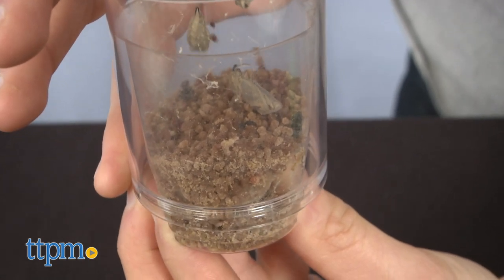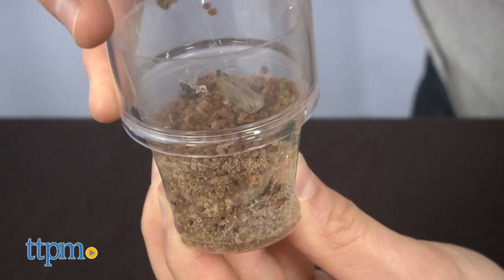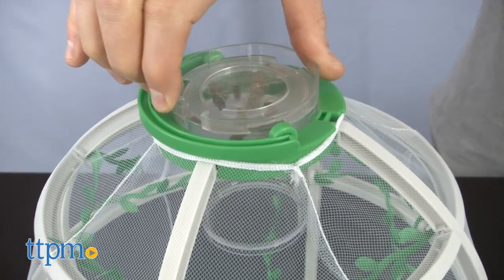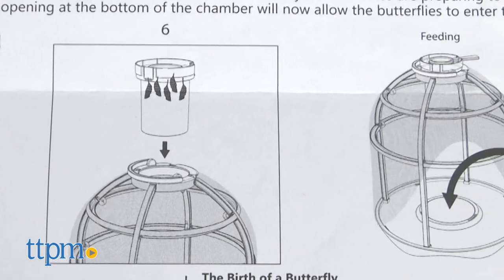When all of the caterpillars have formed into chrysalides, carefully lift the chamber out of the frame and gently remove the bottom cap. Set the bottom cap to the side and place the chamber back through the frame ring. Don't worry if any of this sounds complicated because there are pictures included with each step making it way easier to follow along.